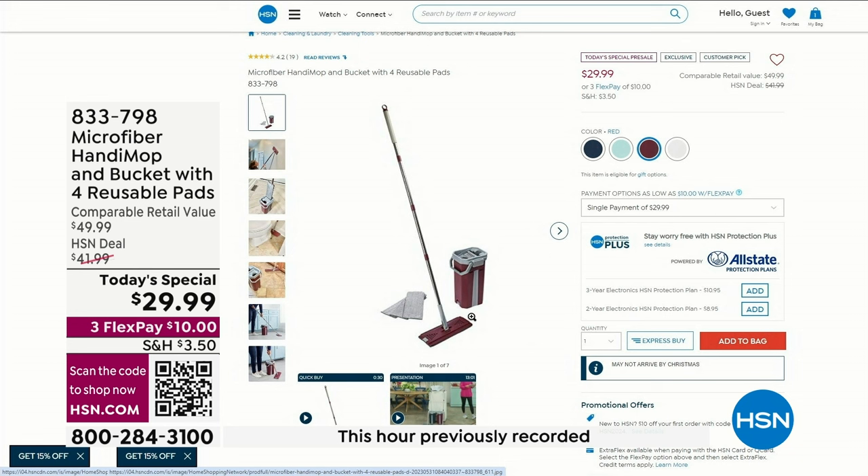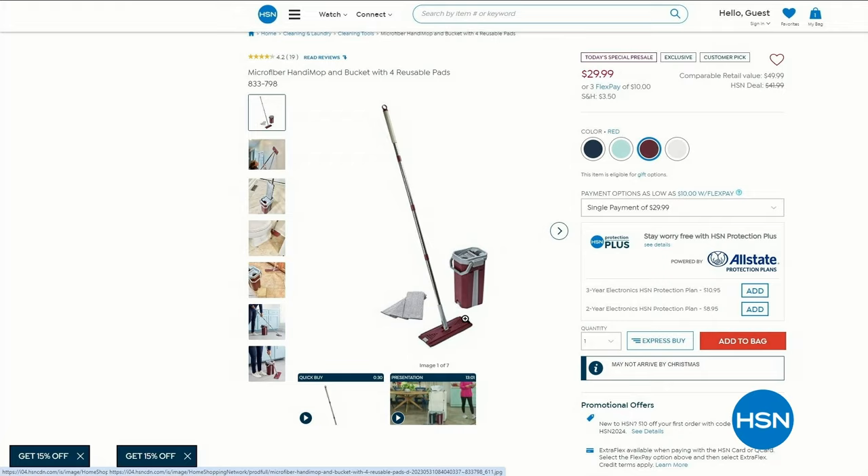We're going to take a quick break. Depending on where you're living, get some coffee, some tea, some lunch, and then come on back for some more great deals on home refresh.